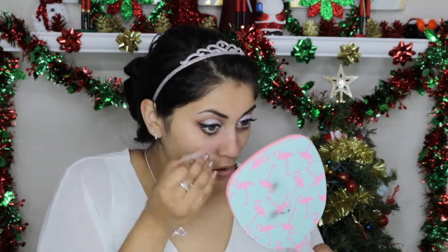I'm going to pop on some lashes — these are called Camellia by Kiss, and the lash glue is also from Kiss. While I'm waiting for the glue to get tacky, I'm going to take some tape and pick up any stray glitter on my face.